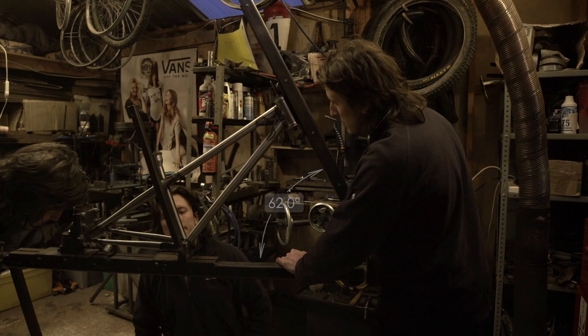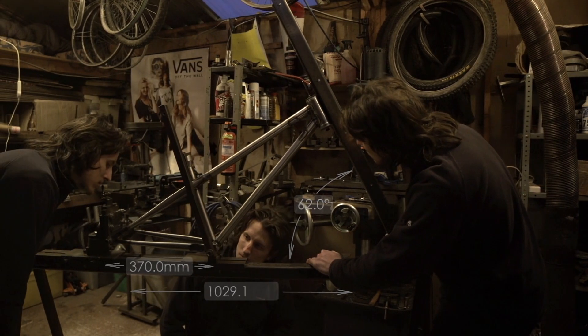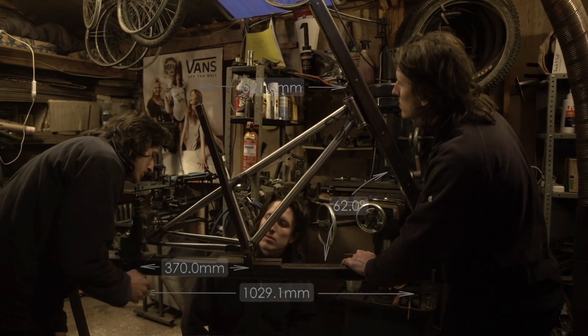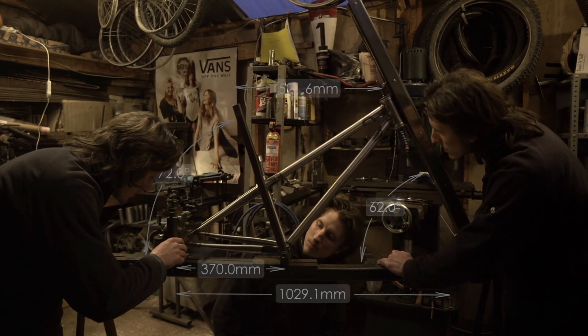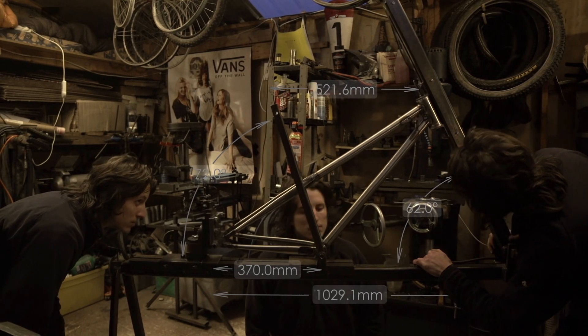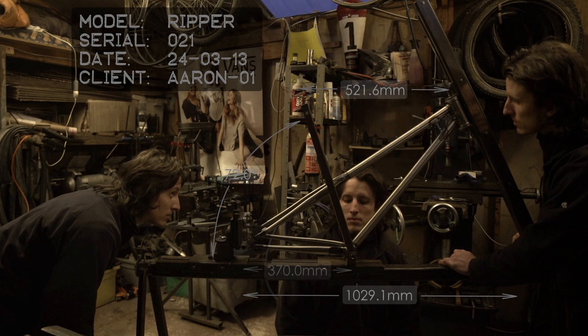When the frame's finished and we've put all of our blood, sweat and tears into it, we feel completely attached to it. And then we send it out the door and we hear back from customers about how much they enjoy riding the frame. It's really satisfying. Just getting good feedback from people when they get their frames through the door.